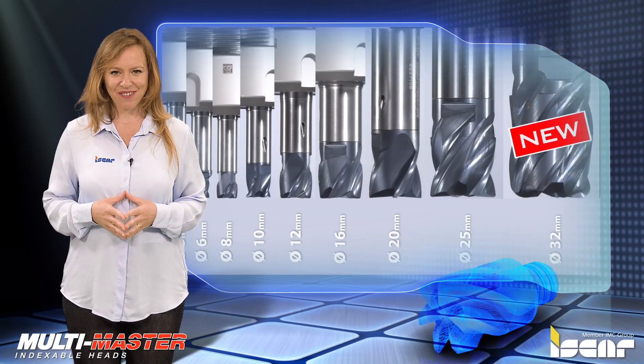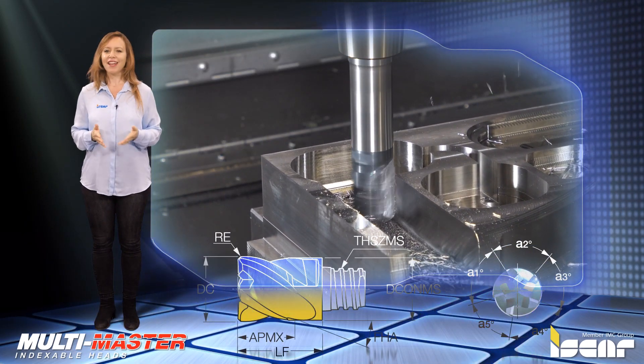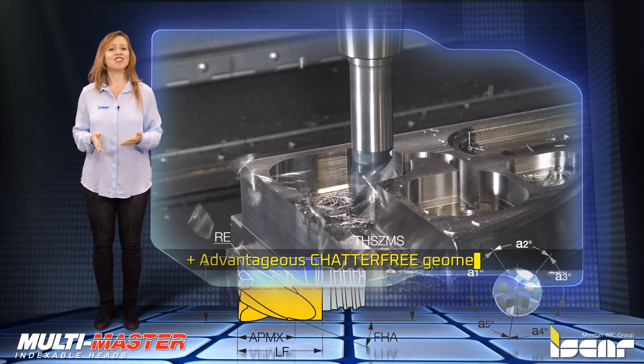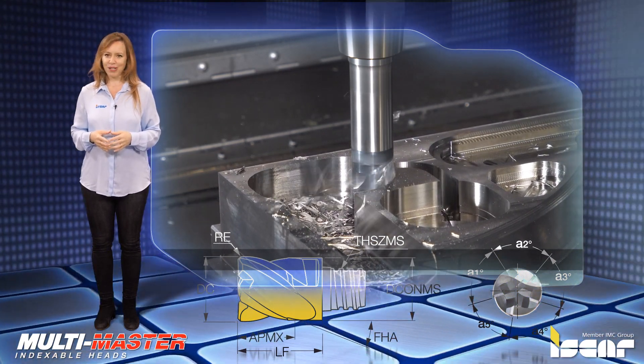With T21 thread size, these 32mm diameter interchangeable solid carbide heads utilize advantageous chatter-free geometry and feature a variable helix and an unequal tooth pitch.